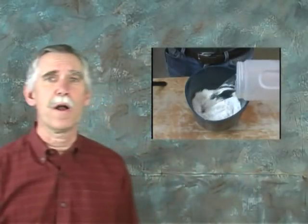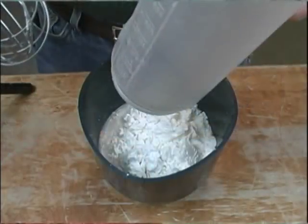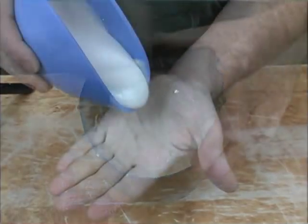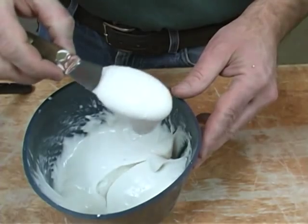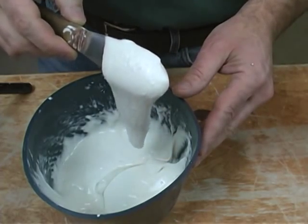Alginate is purchased as a powder. When this powder is mixed with water, it forms a thick liquid. It can be as thin as pancake batter, as thick as cream cheese, or anywhere in between, depending on what type of mold you want to make.